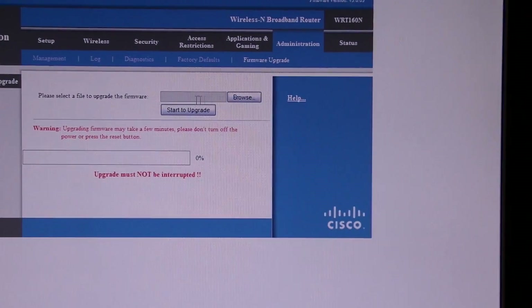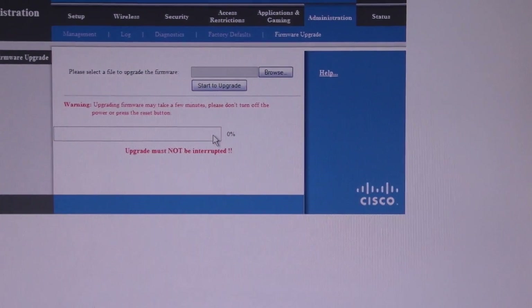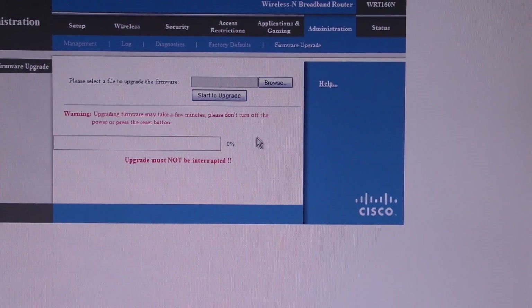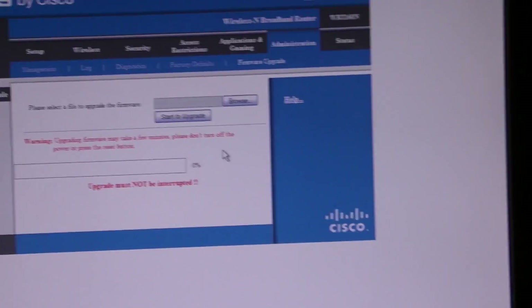Once you're in Firmware Upgrade, you just browse to find the firmware file and click Start Upgrade. This will complete after a little bit, the router will reset, and then your iPod should connect and run fine.